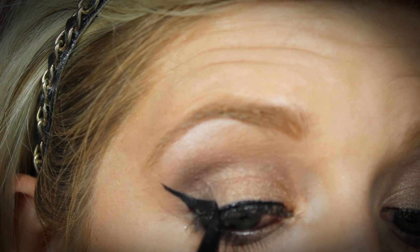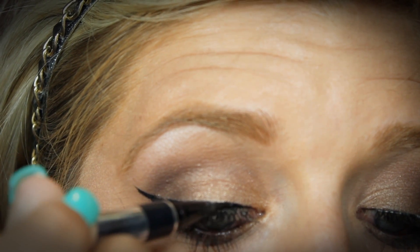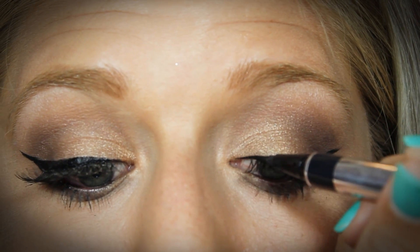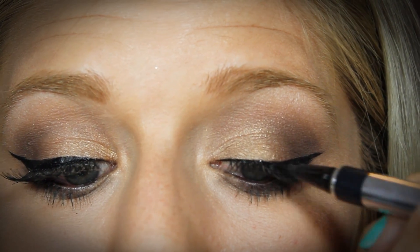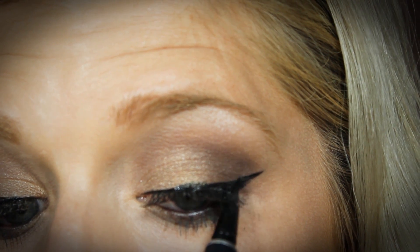Now that I have both of those applied, I'm just going to take that same eyeliner from Physicians Formula and just go over the band where I applied the lashes. This is going to help the lashes blend into your eyeliner better. It also makes it a little bit thicker because when you apply the lashes you lose some of the eyeliner you applied, so I'm just applying a second coat and making it a little bit thicker than before.